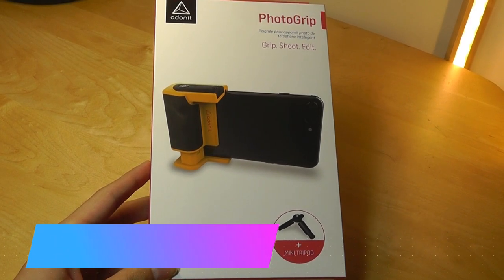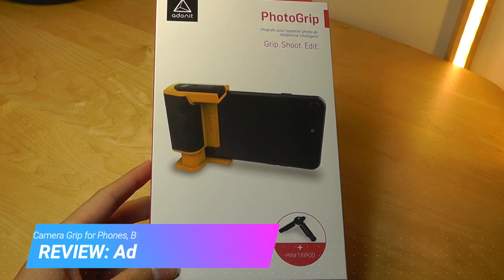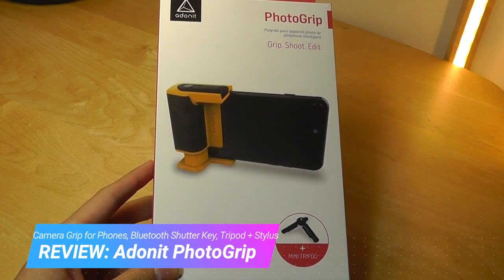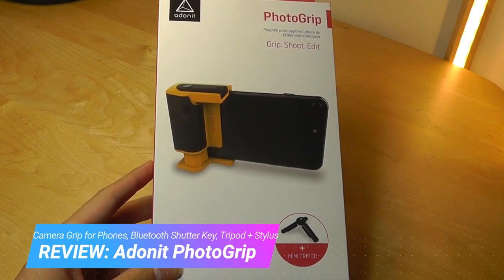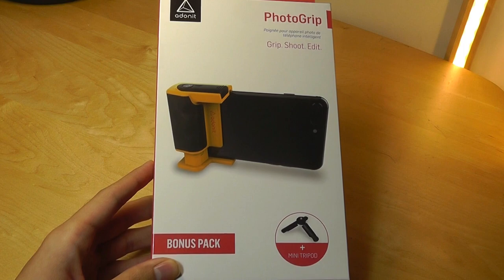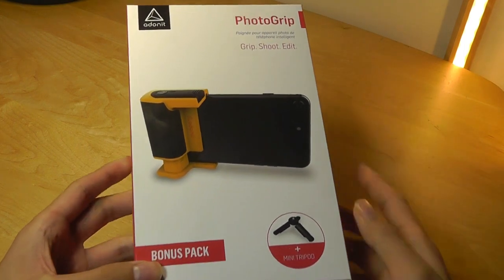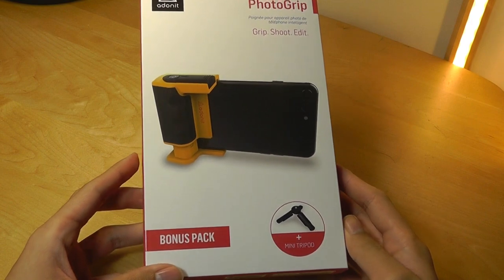Hey y'all, here at OSReviews. So when we think of Adonit, we commonly think of the active styluses or styli that they produce, which are excellent, and they make sketching much more precise on tablets that don't have an active digitizer built in. But today we're taking a look at a product from them that is actually a photo grip for smartphones, so it's going in a new direction for them.